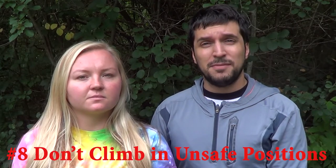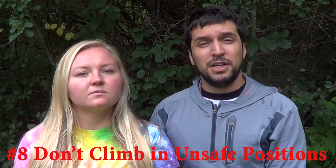Number eight: don't put yourself in unsafe situations. Hanging upside down may seem fun, but if you're doing so in a way that if you were to fall you would not be able to help break your fall or land safely, it could lead to serious injuries with impacts on your head or neck. So make sure while climbing, think about if you were to fall, how you would fall.